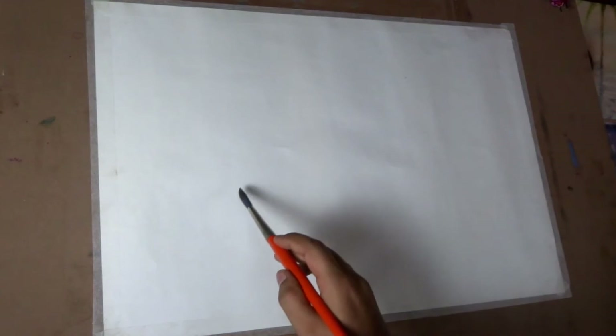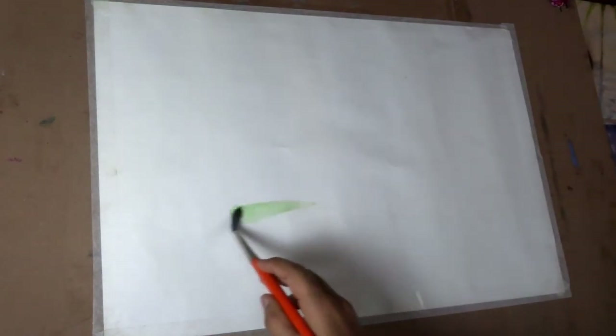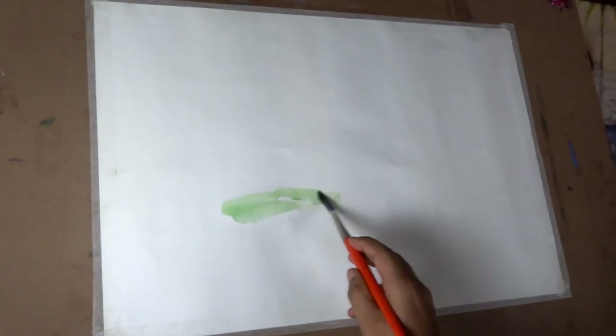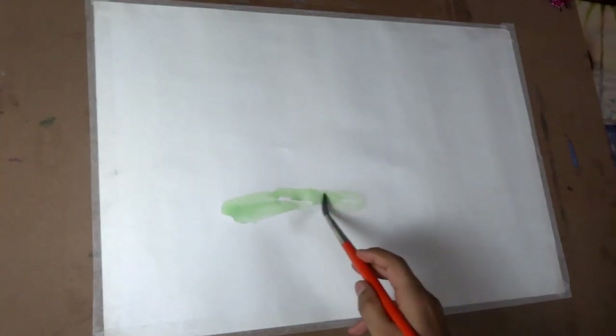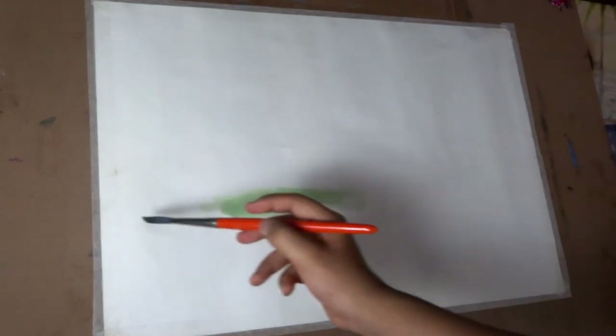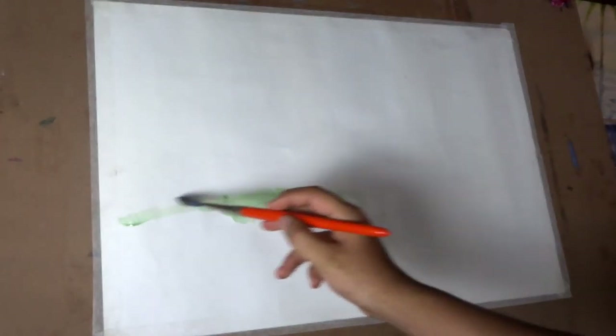The basic rule of watercolor is we have to paint from light to dark. That means we first have to paint all the light areas. We do this because watercolor is a transparent medium. We cannot undo like we do in digital painting, or paint over it like we do in oils and acrylic. So we proceed with the lightest values carefully.